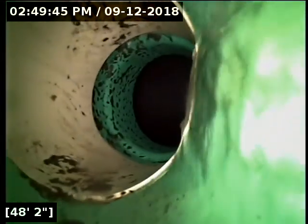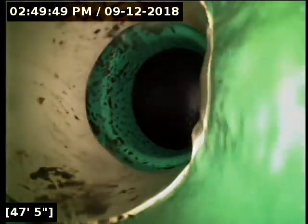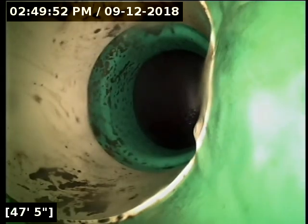Here at about 48 feet out, we have reached the main lateral. We're going to locate to verify where the line terminates. We'll let the pipe drain out completely to make sure the water line is not hiding anything. So far, I'm not seeing any obvious issues. As far as functionality goes, everything's getting from point A to point B just as it should.